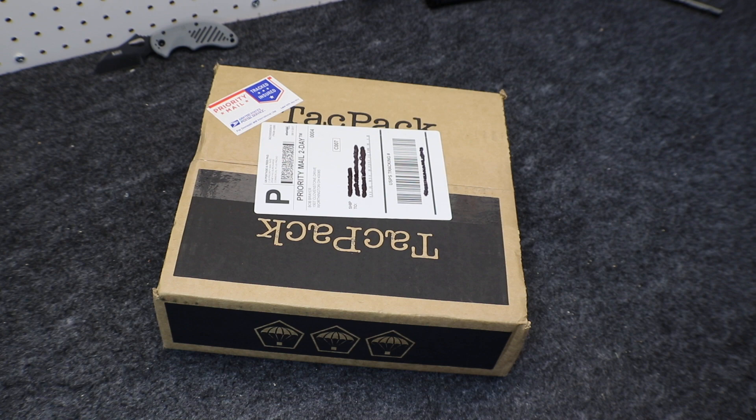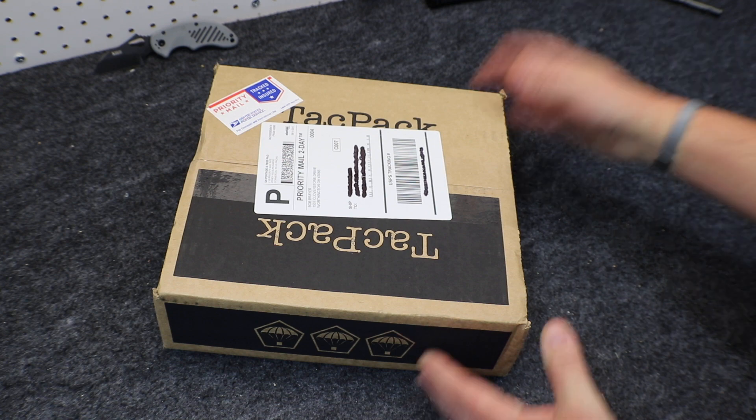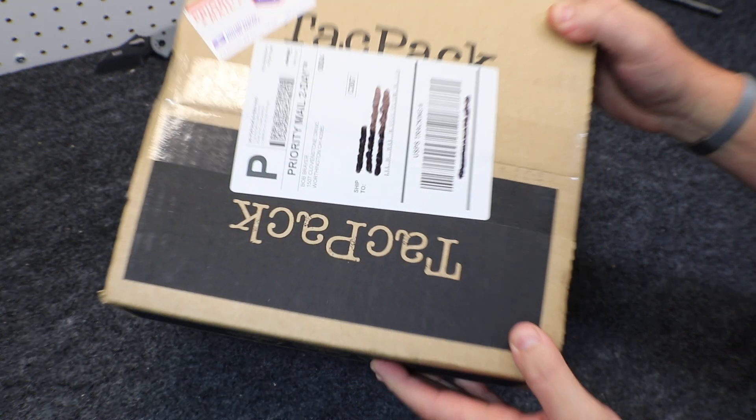Hey everybody, this is Eno and welcome to the Dynamic Prepper. It's my favorite time of month again — time for TACPAC for August 2017.